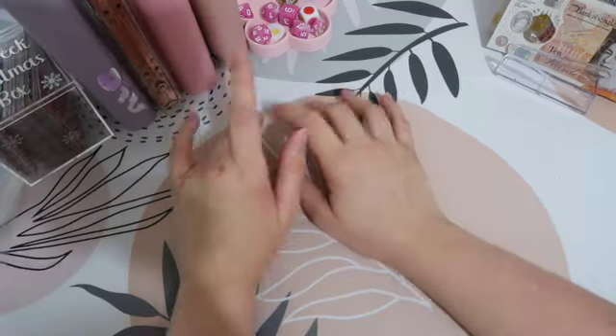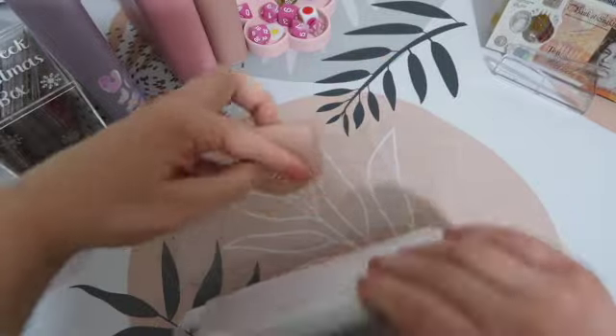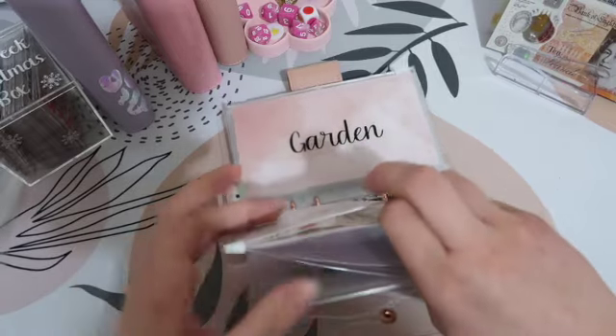I'm still working on this binder, it's definitely not done yet. Next let's go into the housey type section. Household didn't get anything. Home renovation is going to get a nice big £50.